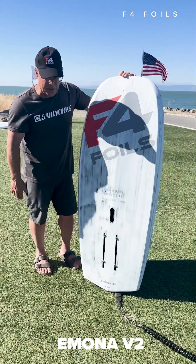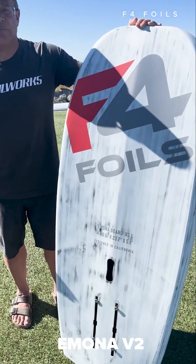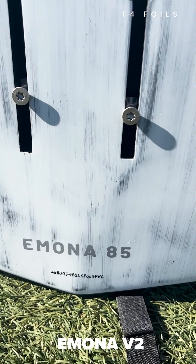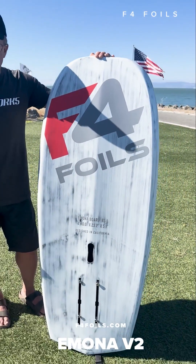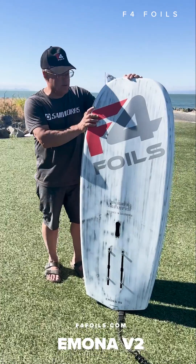There's extremely little balance required for our GP series foils. We're riding the 1000 a lot, but we've just had a near religious experience on the GP 1450, and this board seems to be a magic combination. Look us up at www.f4foils.com for the Emona series boards — this is the 85 liter.